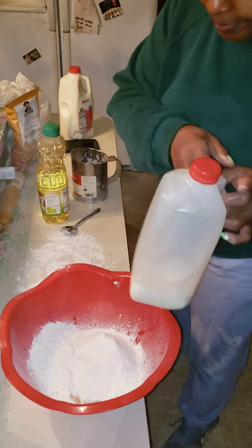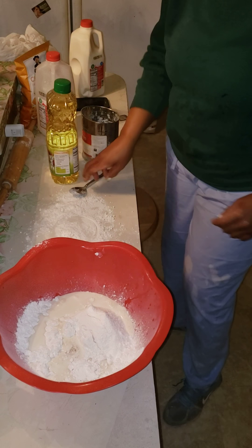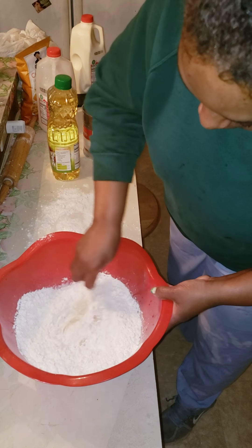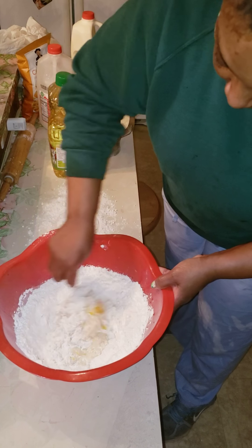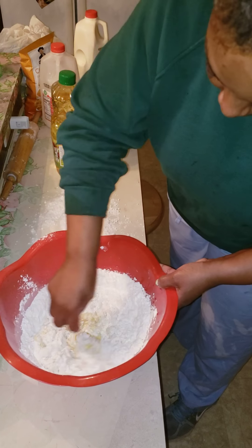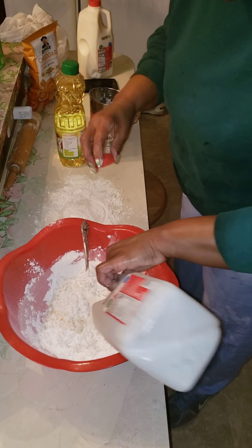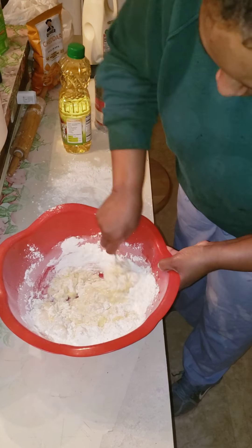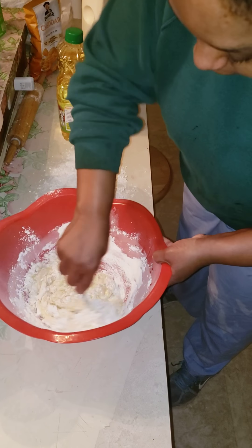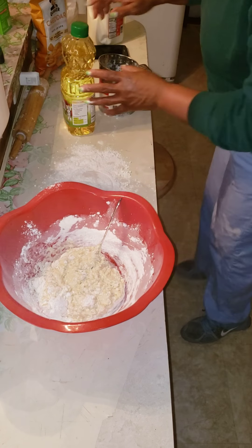Now I'm going to put a little milk in, then I'm going to stir it a little bit. Add a little more milk. And now I'm going to put just a little — y'all know I like to talk about canola oil — so I'm going to use a little canola oil.